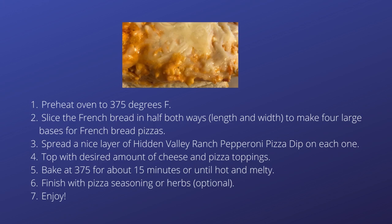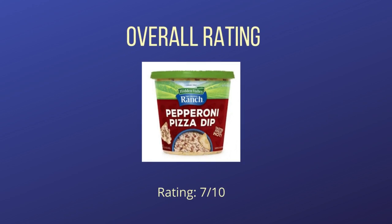The gooey, melty pizzas amounted to a slight change in ratings from some of our reviewers. In summary, Hidden Valley Ranch Pepperoni Pizza Dip delivered on the pepperoni and ranch flavors, but we preferred using it in recipes rather than as a dip. It gets a 7 out of 10 rating from us. If you like pizza and ranch, this dip is worth trying. It is versatile enough that you can always use it to make pizzas or pizza-flavored things if you aren't crazy about it as a dip.